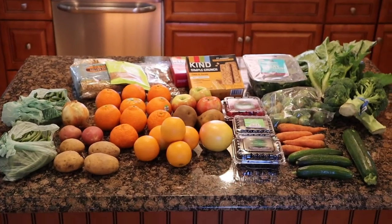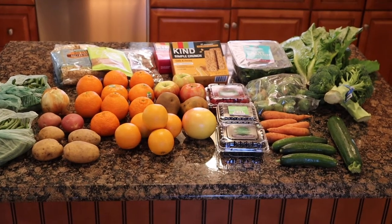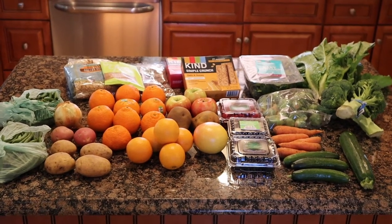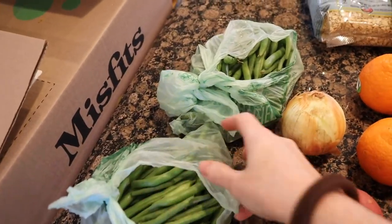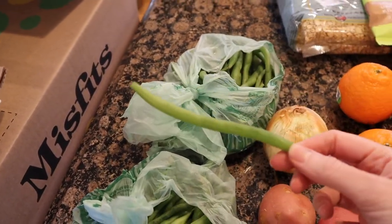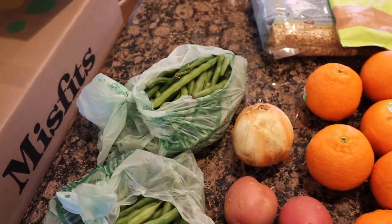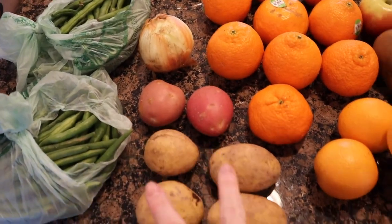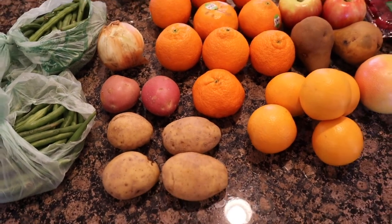Every other week I get a big box from Misfit Market. I got a little bit more than I usually do because they had a lot of really good stuff. Starting over here: I got two big bags of green beans — they look really good this time. I got one yellow onion, two little red potatoes, and four golden potatoes. They're just tiny but we go through those. I don't make anything particular with any of that.